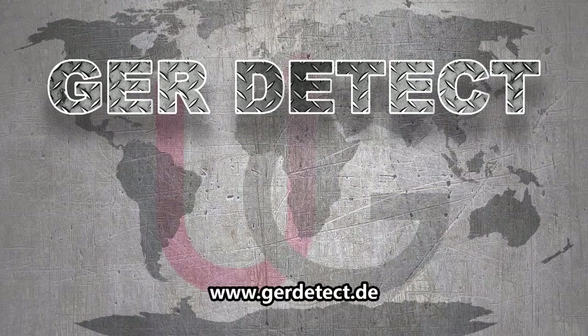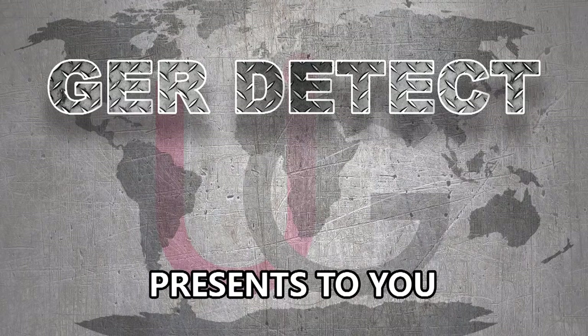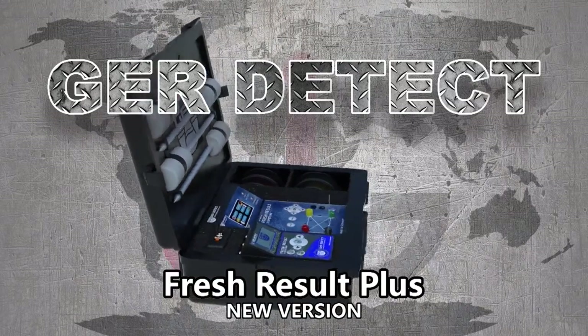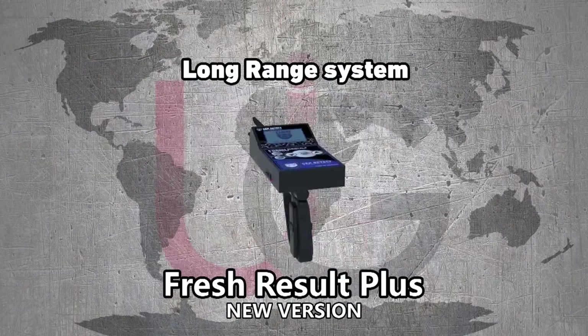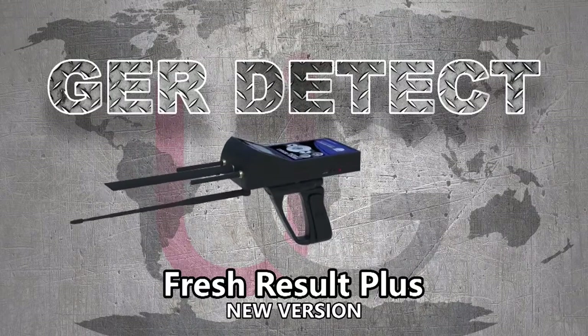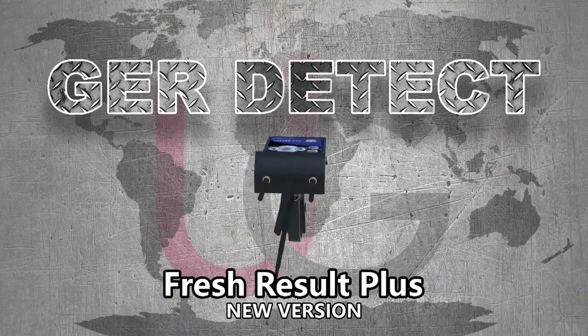GER Detect, in cooperation with its exclusive agent UIG Detectors, presents comprehensive guidance on how to assemble and operate the Fresh Result Plus device using two systems: a geological system and a long-range system. This device is specialized in detecting groundwater and artesian wells in the ground.